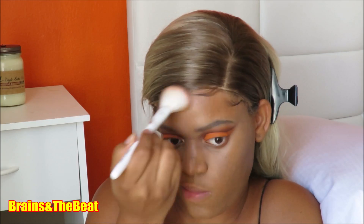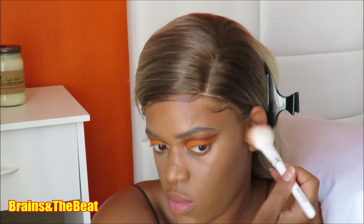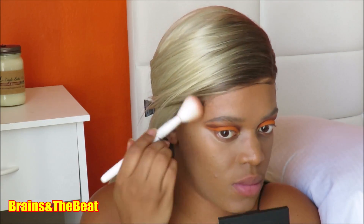Now that my concealer and base are done, I'm going in with a definer brush and mixing both brown colors — my Anastasia Beverly Hills Fudge and the brown from the Zulu palette — on the same brush and blending that on the lower lash line. I also popped a gold highlighter color in the inner tear ducts of my eye, though that clip is lost.